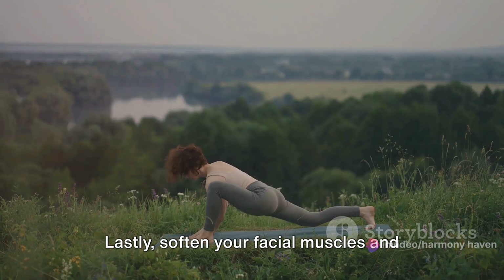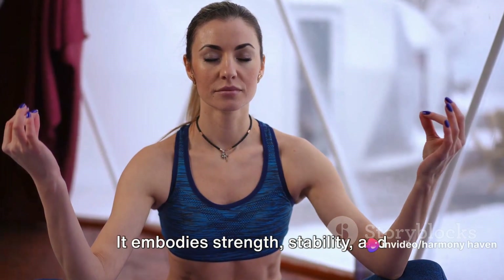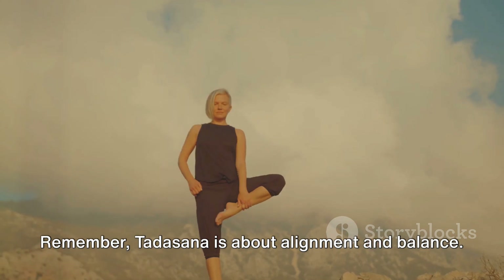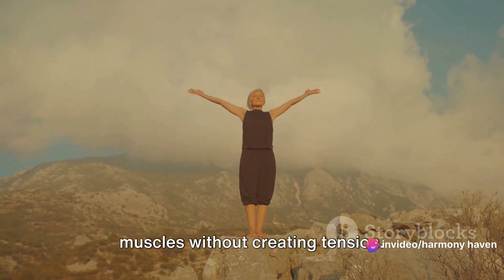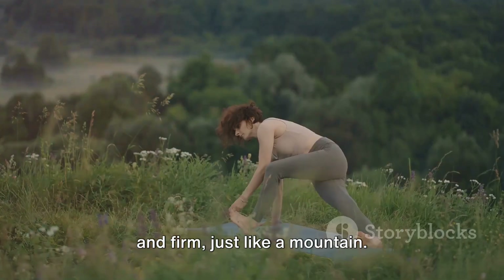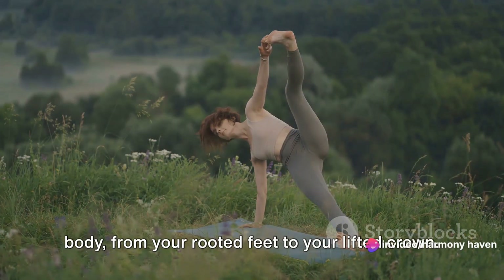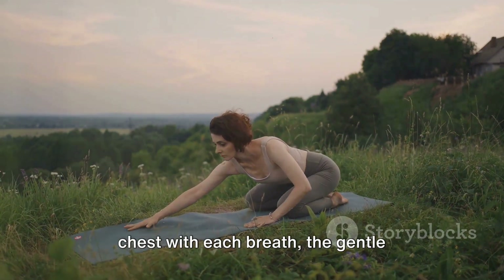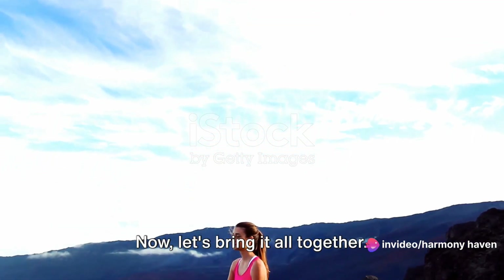Lastly, soften your facial muscles and gaze forward. The mountain pose is not just a physical stance, but also a mental one. It embodies strength, stability and serenity, all of which are reflected in your facial expression and gaze. Remember, Tadasana is about alignment and balance — it's about grounding your feet while reaching for the sky, about engaging your muscles without creating tension. It's a pose that cultivates awareness and presence, that teaches you to stand tall and firm, just like a mountain. As you hold the pose, breathe deeply and evenly. Feel the energy flowing through your body from your rooted feet to your lifted crown. Tune in to the subtle movements and sensations, the rise and fall of your chest with each breath, the gentle engagement of your core.